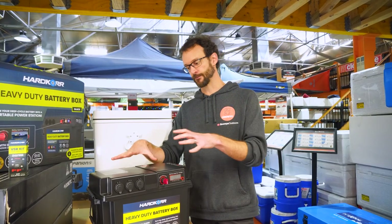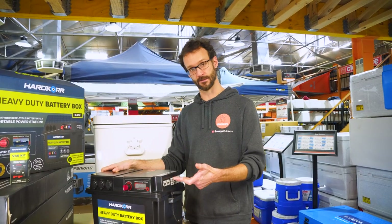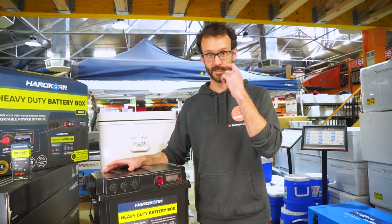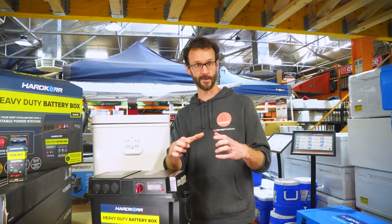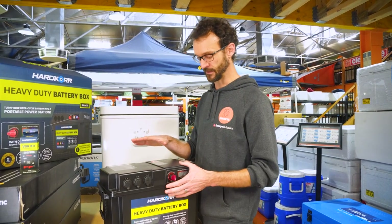People also ask: can I charge it via 240 volts? You certainly can — there's no ready-made kit for that, so you'd need a 240-volt transformer and then an Anderson plug to plug in and charge the battery. You can also charge via solar through the 50-amp Anderson inputs. Make sure you use a solar controller in line with that to get a nice steady charge and look after the battery, and also get maximum charge out of it.